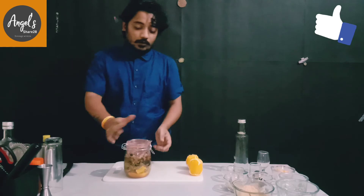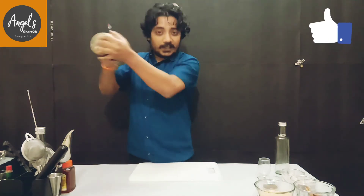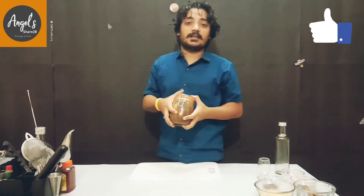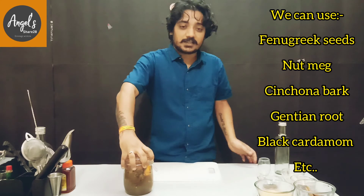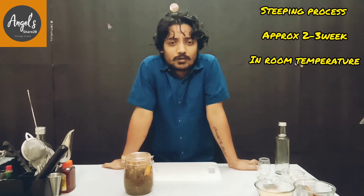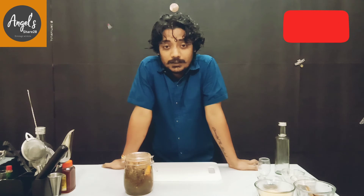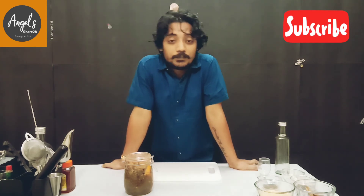After mixing it, we will shake it well so that the ingredients will be infused well. After mixing, we will leave it for the steeping process. We will use these basic ingredients in the steeping process for 2-3 days.